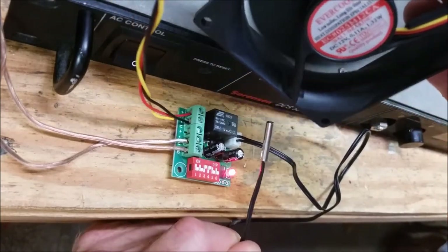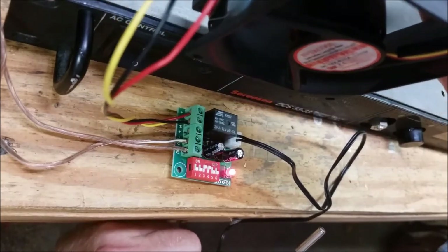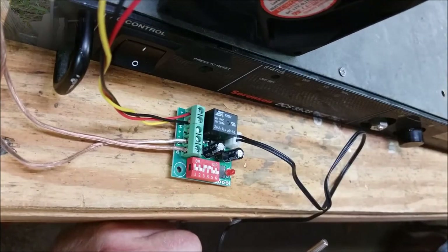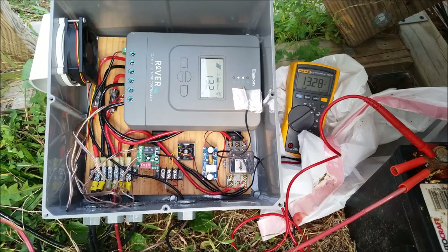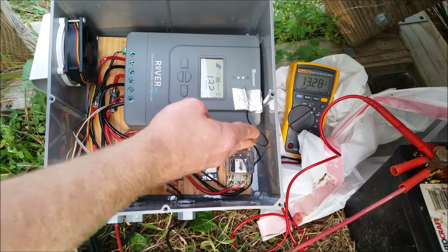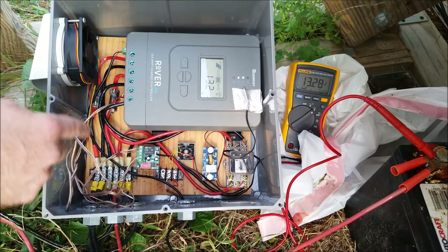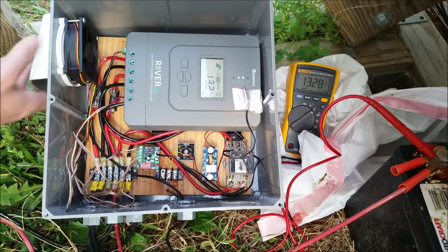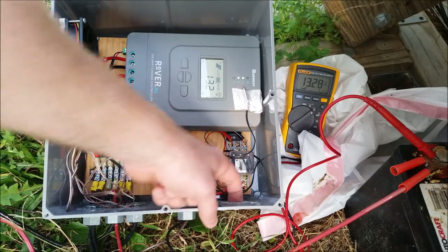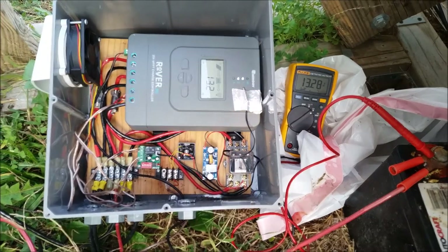There's the fan. I'm going to put it in the box to get better cooling than what we currently have, which is none. Here's the finished product: charge controller, relay, temp sensor, the temperature-controlled circuit I tested earlier, and an exhaust fan with a little hood. This has all been set up and working for about three months. I've put a little air inlet here — probably need to put a bug screen on it — but other than that it's been working fine for three months.